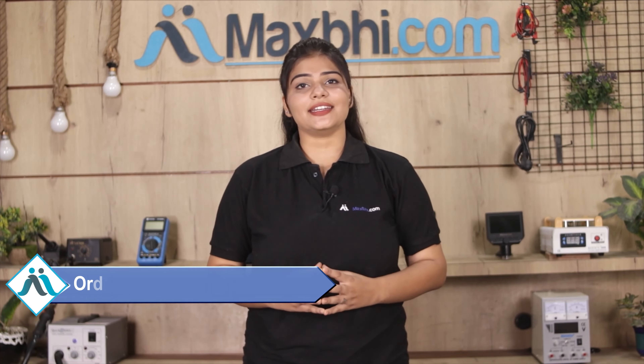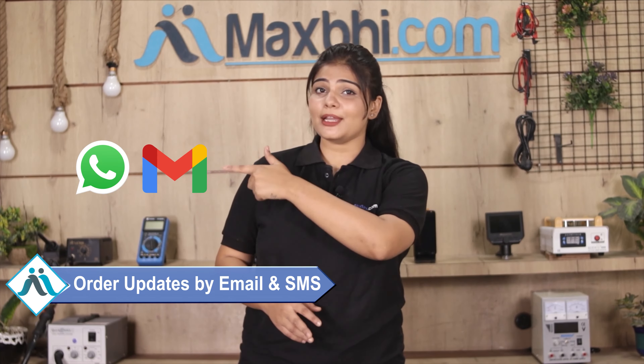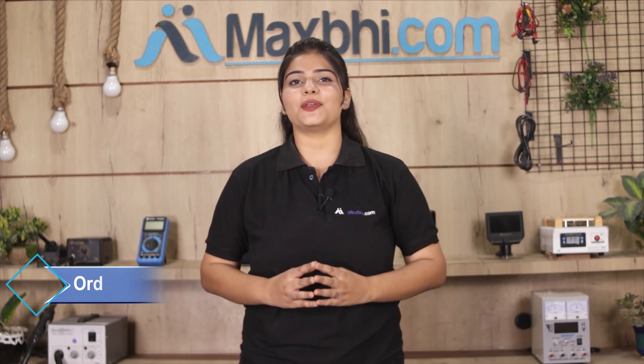Your order updates will be sent to your email and phone, so you can track your order status. MaxBee.com, in the past 6 years, has delivered phone parts to thousands of happy customers.